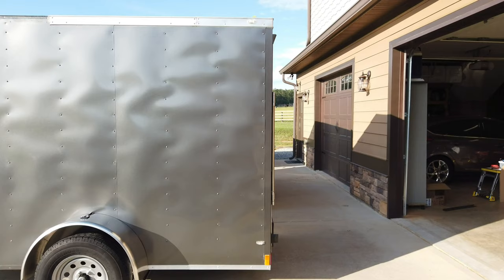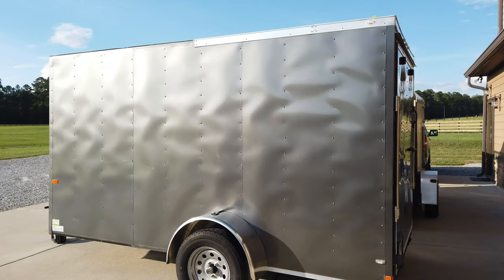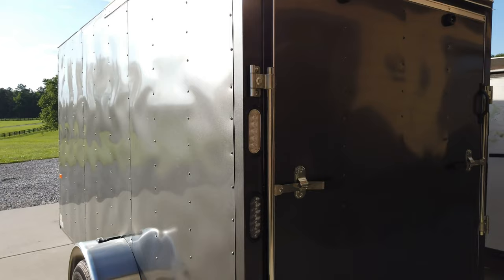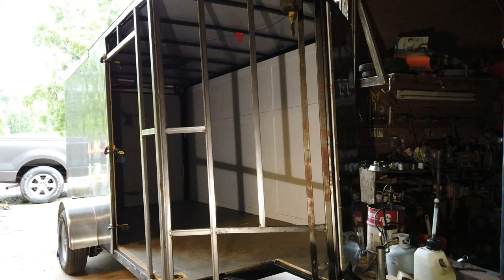Got this corner done today. Had to take all that roof trim loose in this side sheet. Got a new fender on it, got the light on the fender, got this new corner on, and a new trim piece at the bottom. Redid the cam lock for the back door and added a lower set of tail lights on it, so now it'll have four tail lights.